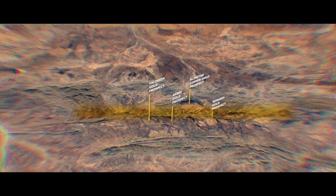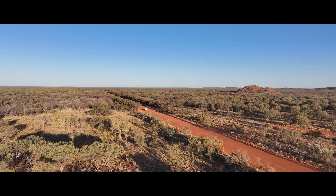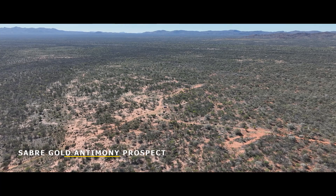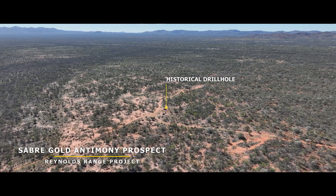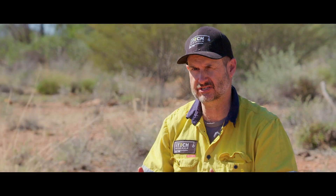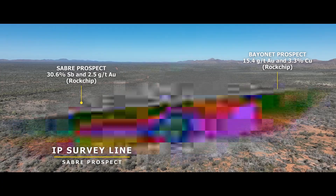There's not a lot to see at the Sabre Gold Antimony prospect, but Sabre is a very interesting target. Where I'm sitting, there was a drill hole that went well over 20 metres at about three grams per tonne gold and a couple of percent antimony. We really want to come back here and do more drilling, but before we do that we need to know where we're going to drill. The mineralisation here is quite often associated with small sulphide particles, and by association with those sulphides you can map out the gold as well.